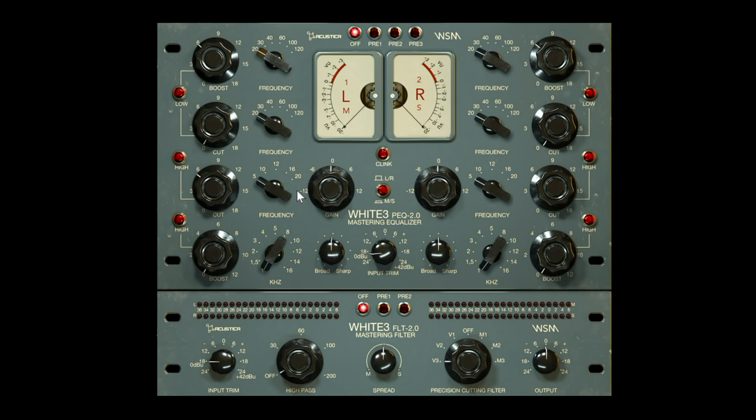You will notice there are a lot more frequencies to choose from and quite a bit more control than you would get on a traditional Pultec. The second plugin is a high-pass filter specifically designed for mastering — it's an elliptical filter that comes with different modes for vinyl and also for standard mastering.